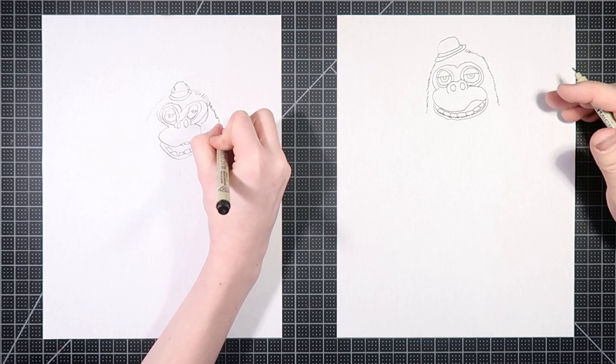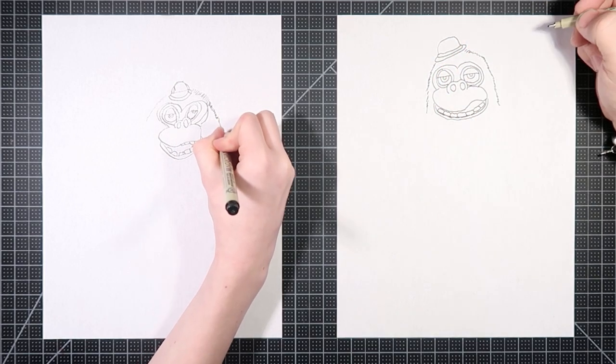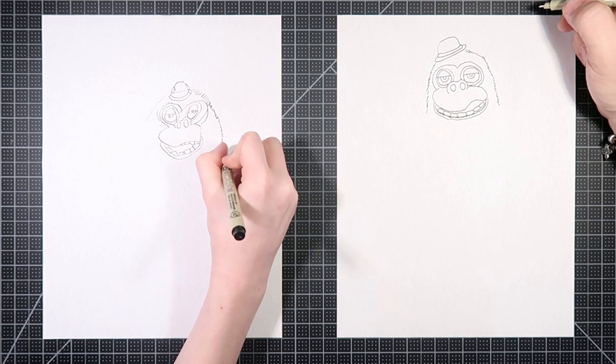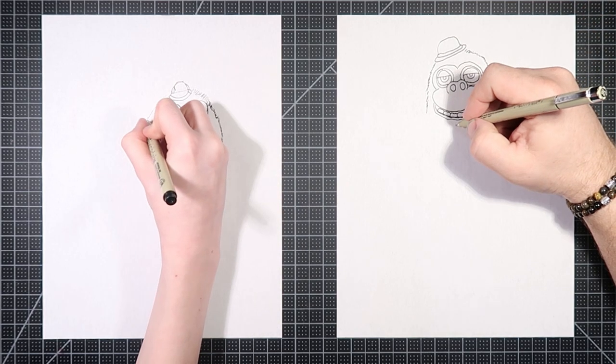Now I am feathering this line quite a bit, and there's gonna be a lot of that in this video, just to kind of capture the furriness of Gus.